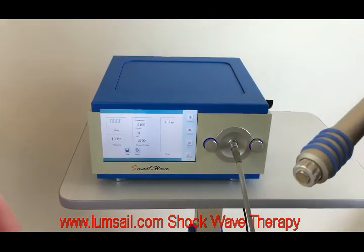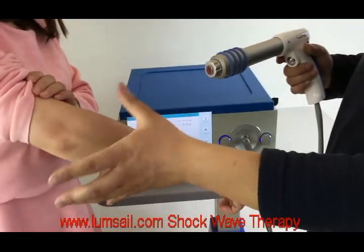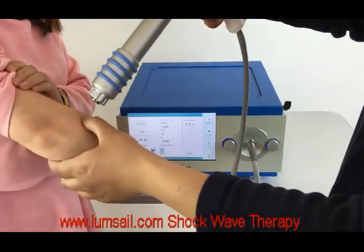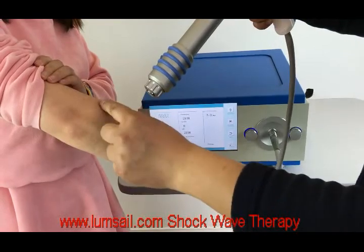Now we are starting to do the treatment. Here our patient Amy — we assume that she has some disease on the elbow. Firstly we find out the proper trigger point, for example for this area. It is a typical treatment area for the elbow — tennis elbow.